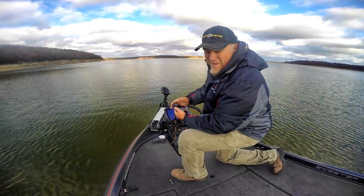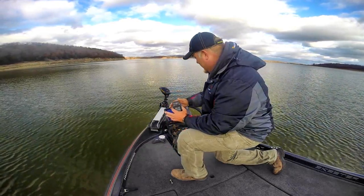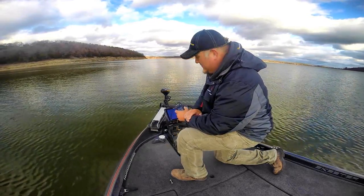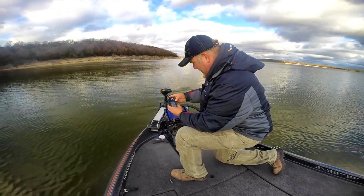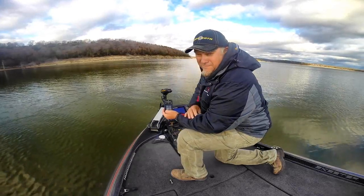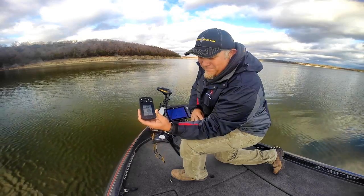Follow the contour is one of the coolest features of Minn Kota iPilot Link with this Lake Master mapping — I use this quite a bit when I'm controlled-depth fishing. When I'm fishing for fish in a certain depth range, I'll use follow the contour to position the boat. Now you can hit your anchor button — it threw up SL266 as our spot lock. We've got our heading sensor down here which gives us a lot of good accuracy. We're 12 feet off the spot lock right now and it's going to fine-tune back into it. 6 foot accuracy, 5 foot, 4 foot, 3 foot, 2 foot.